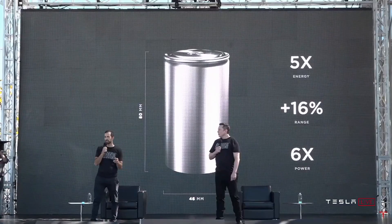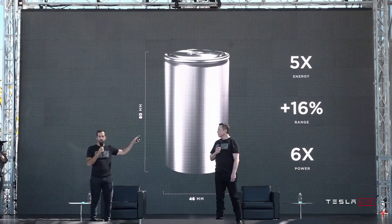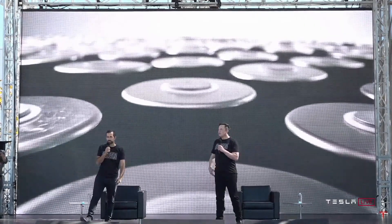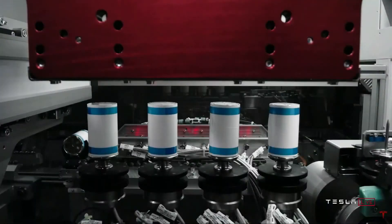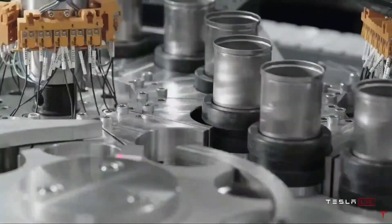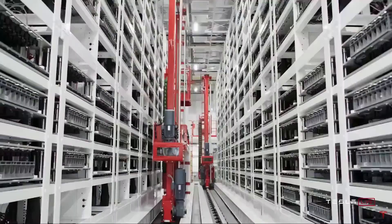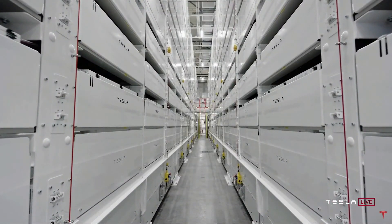I want to stress, this is not just a concept or a rendering. We are starting to ramp up manufacturing of these cells at our pilot 10 gigawatt hour production facility just around the corner. It will take about a year to reach the 10 gigawatt hour capacity.